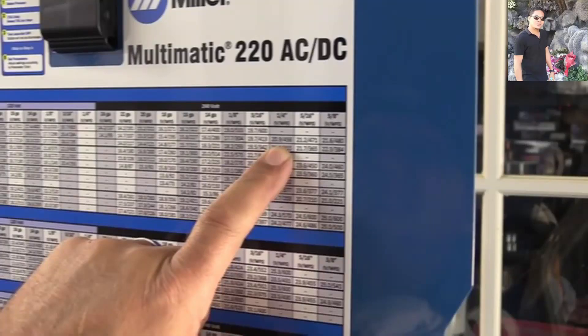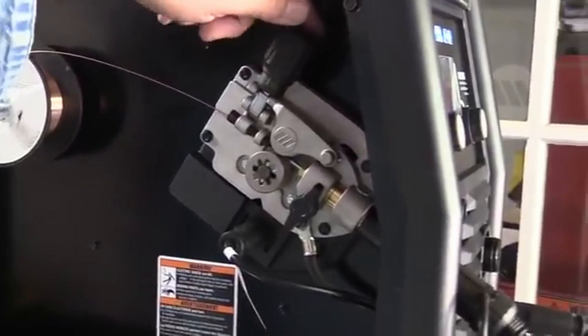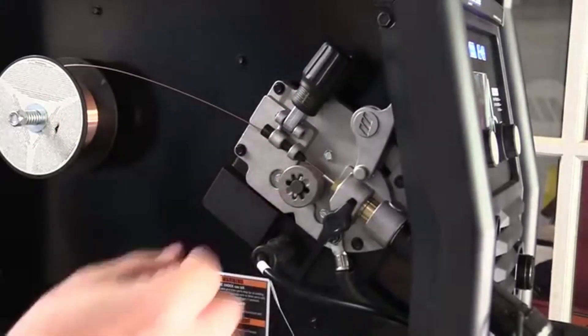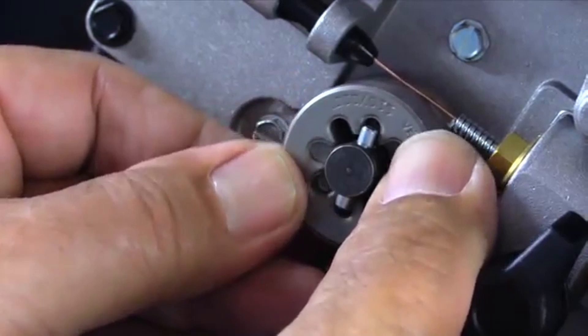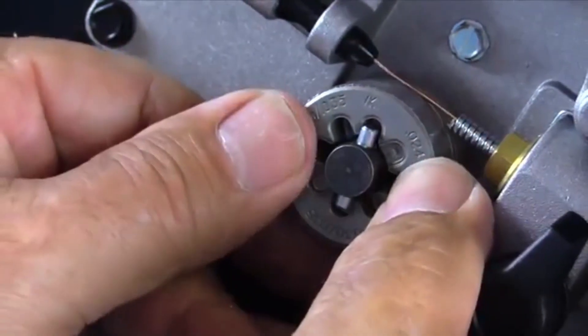Now we're going to do a little vertical uphill. The hot settings I just used — recommended on the chart or on the auto set — are recommended for flat and horizontal, and they're good and hot for flat and horizontal. They're a little hard to handle going uphill. Before we do that, I want to take a quick look here at the wire feeder assembly. It's a unique design on the drive rollers — pretty easy to change from 0.025 to 0.030 to 0.035, and there's also a little knurled roller there.